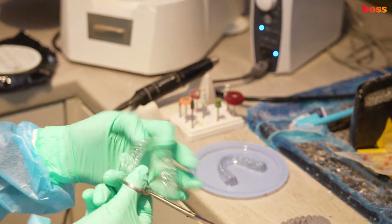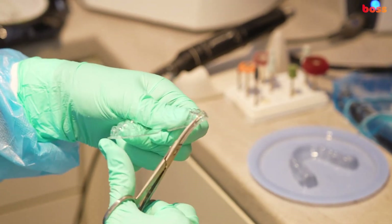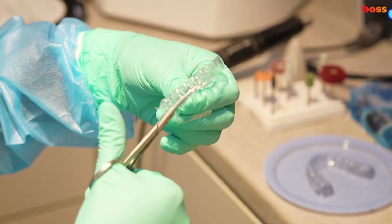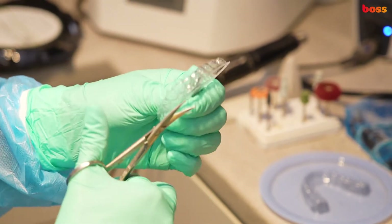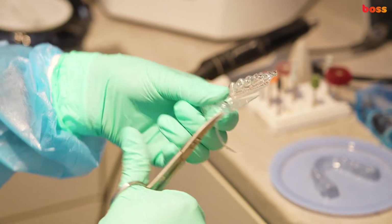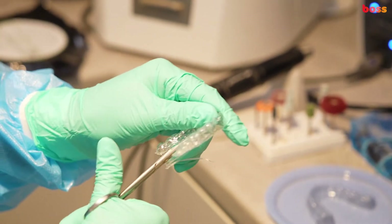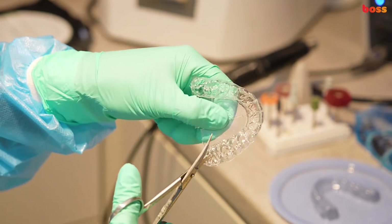Using curved scissors to go around the curved surfaces to remove the bulk of the excess. Finally, we're going to use a finishing burr with a straight handpiece, similar to one of your denture polishing burrs, to remove any sharp edges. But the majority of the work should really be done with scissors, avoiding a lot of dust and only using the fine burrs as needed.